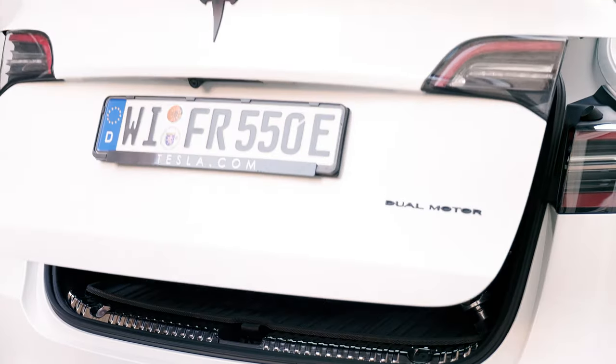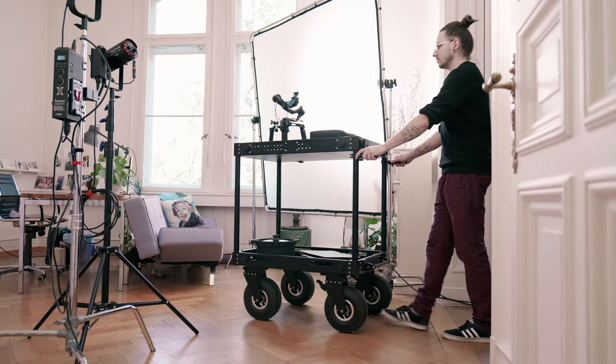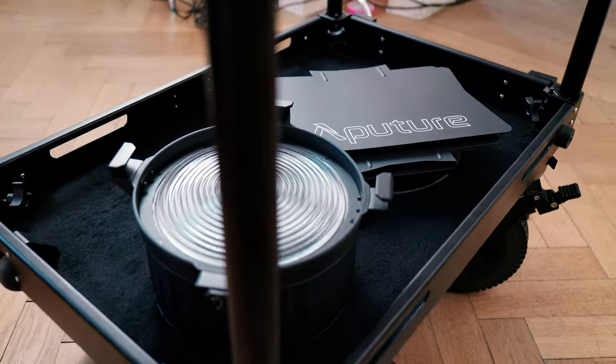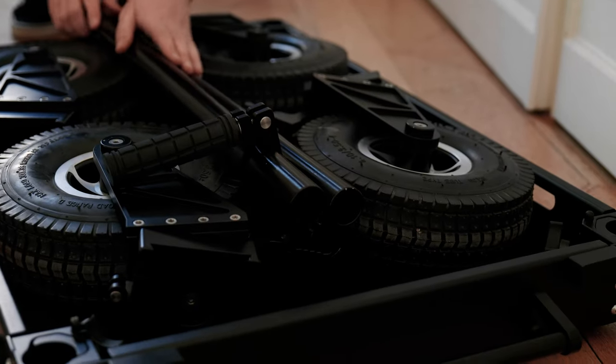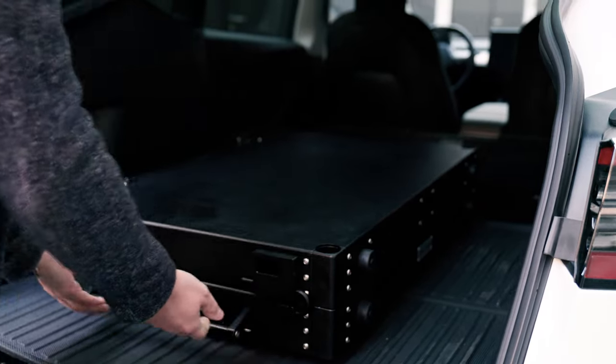It will dramatically change the way you shoot on set or on location. It is a valuable piece of gear for so many reasons. One of them is its ability to collapse down into a compact size that fits into the back of your car easily.